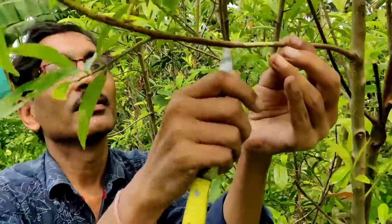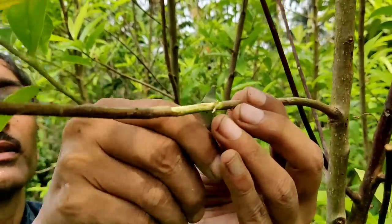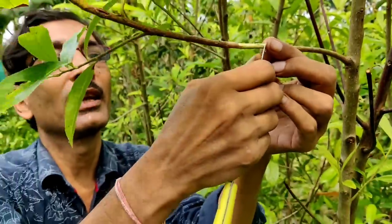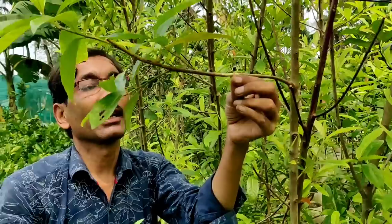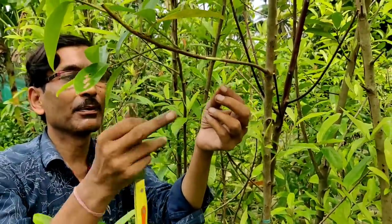Now give a scratch here. This is the scratch I am giving — just see. After proper scratching, prepare the dough mixture. Just see how I am making the dough ball.